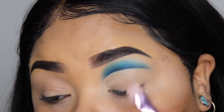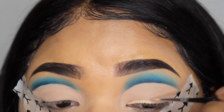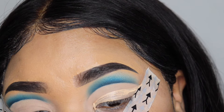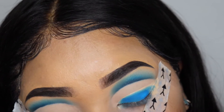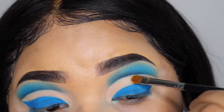Now I'm using the Norvina palette, dabbing into Buffen and Bare to Wear, and using both of those shades on my lid to set it. Then I'm taking my P. Louise base and making a wing, and then using that first blue shade to set the P. Louise base to make the eyeliner. This step here I kind of wish I hadn't done it but I did.